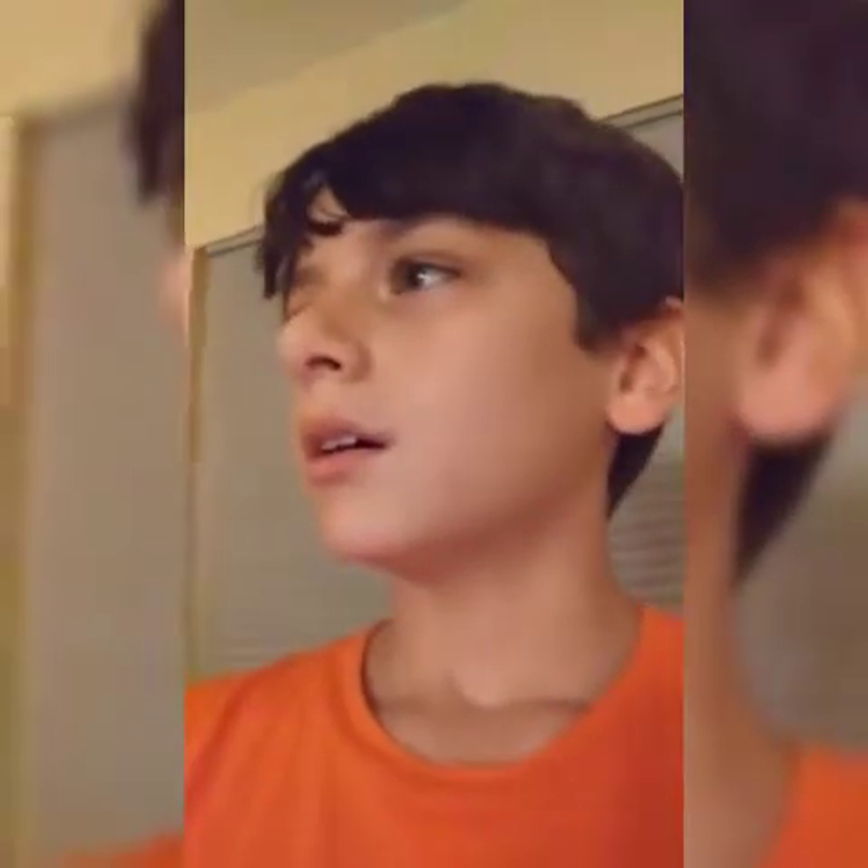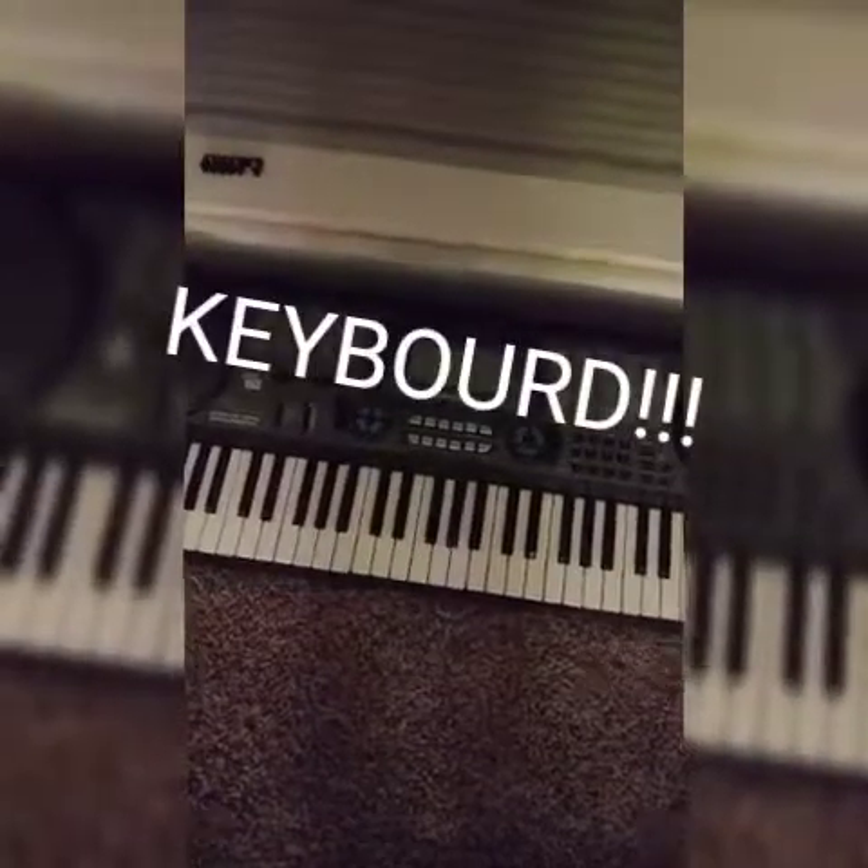Hey guys, it's Evan back with another video. I'm gonna be showing you how to play Twinkle Twinkle Little Star on the keyboard.